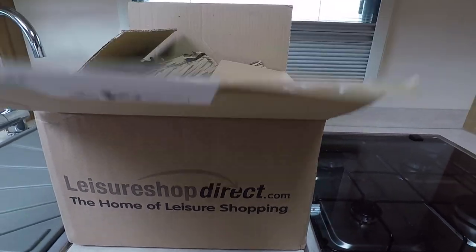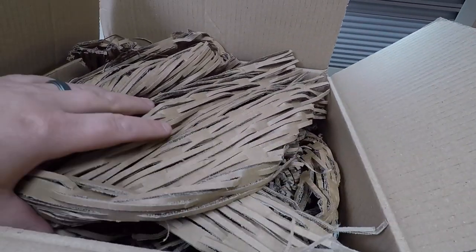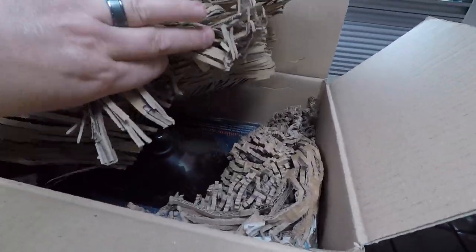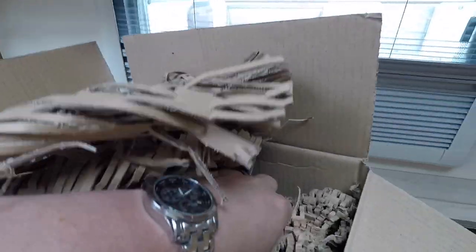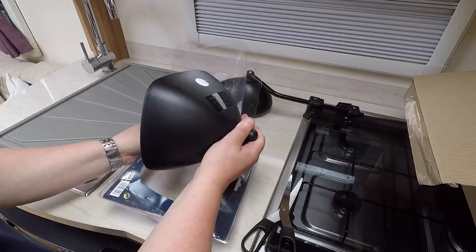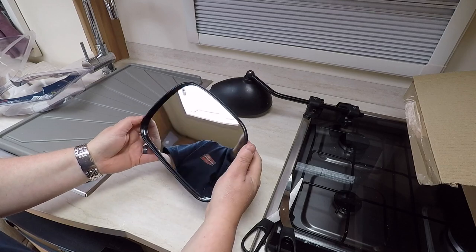I'm really impressed with the packaging — I've never seen anything like this before. Somewhere underneath all this cardboard is the mirror. So there we go, let's get that opened up and get it fitted. That's the new mirror.